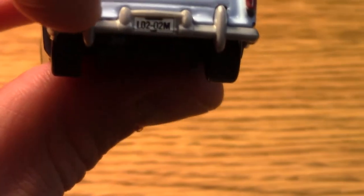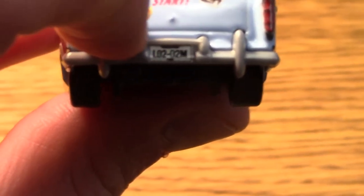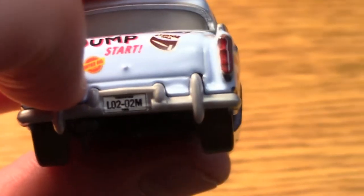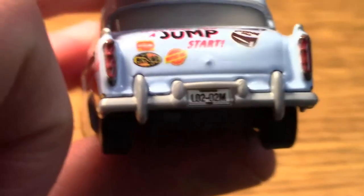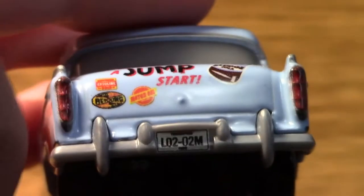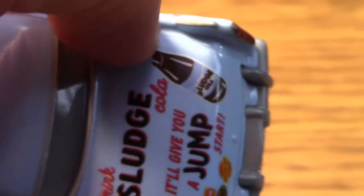In the back here, again — drink your Sludge Cola, it'll give you a jump start. We have some bumper details. The license plate reads LO202M. There's the headlight, same on the other side. Here's the trunk — you can tell it's the trunk.